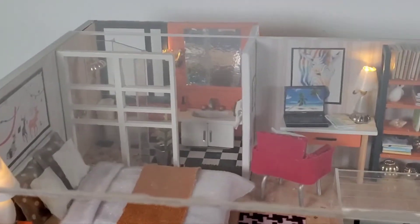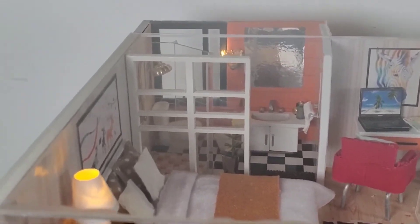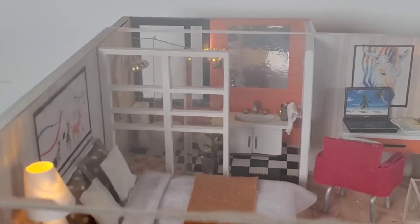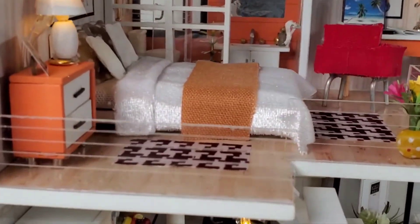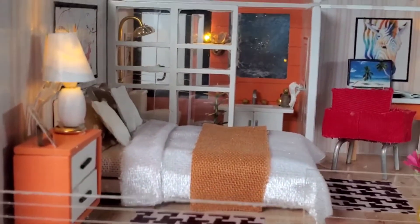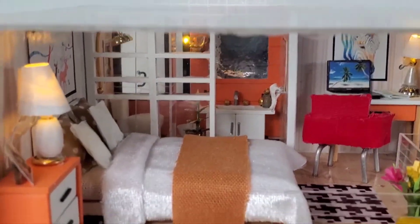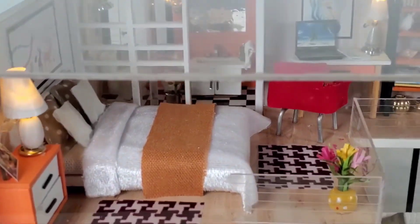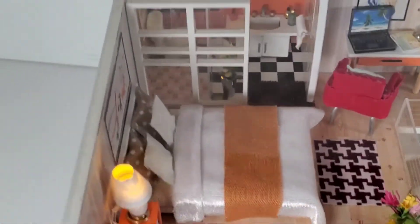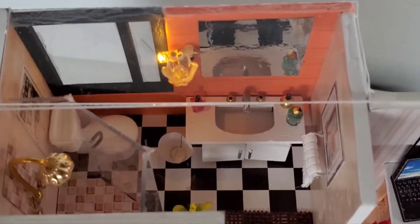Over here is the bathroom. One thing I don't understand — why do they have a clear glass wall into the bathroom? You have no privacy from the bedroom whatsoever. I mean you can't do your business or take a shower without everybody seeing you. That's kind of the goofiest design I've ever seen. But that light looks really good in there.